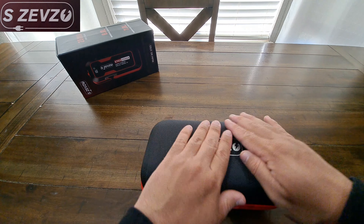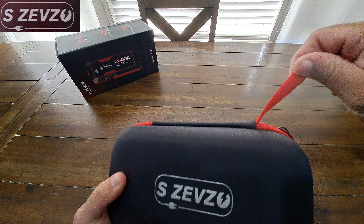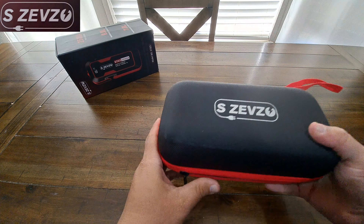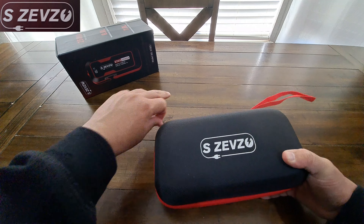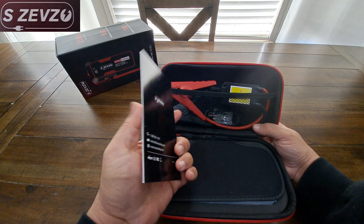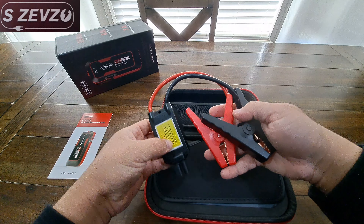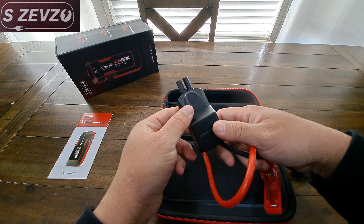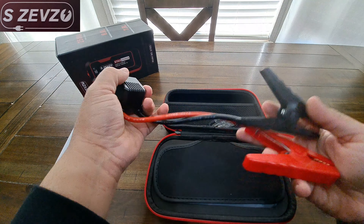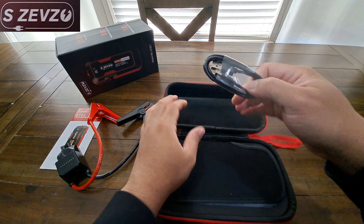This is it right here — I like that it's a pretty hard, decent case with a little handle so you can take it on the go. Let's go ahead and open it up. So this is what you're getting with the SZEVZO jump starter: a little user manual, jump starter battery pack, and our jump starter cables. Looks like we've got the ground and power attached to the adapter. They feel pretty good — they don't feel cheap or flimsy, so I do like the way they feel.